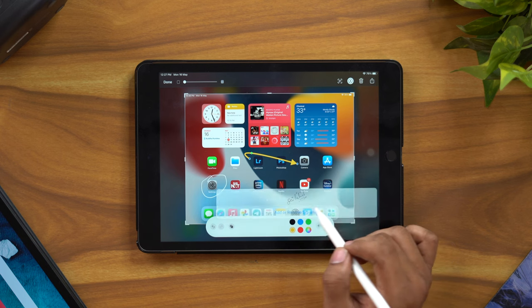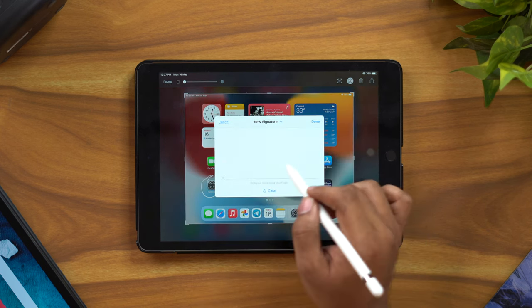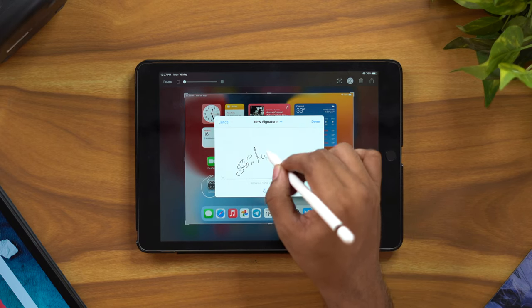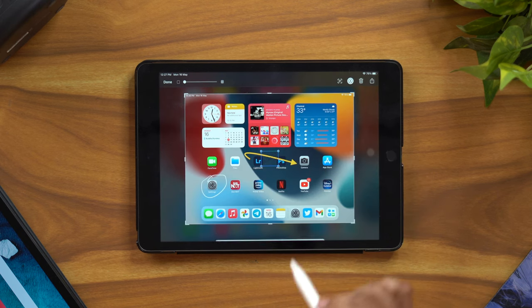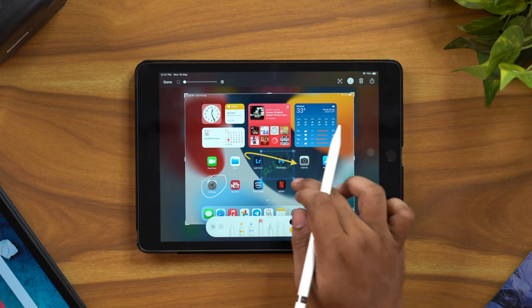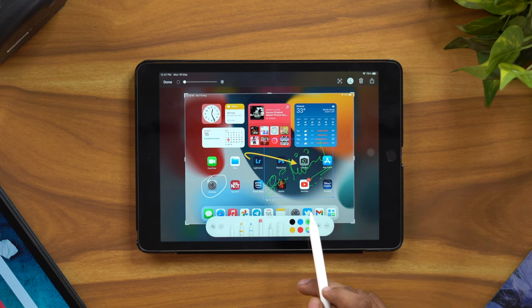The signature feature is very useful. You can sign a screenshot using the Apple Pencil, creating a virtual signature. It supports pressure sensitivity, so you can sign documents or emails naturally using a light pen stroke.